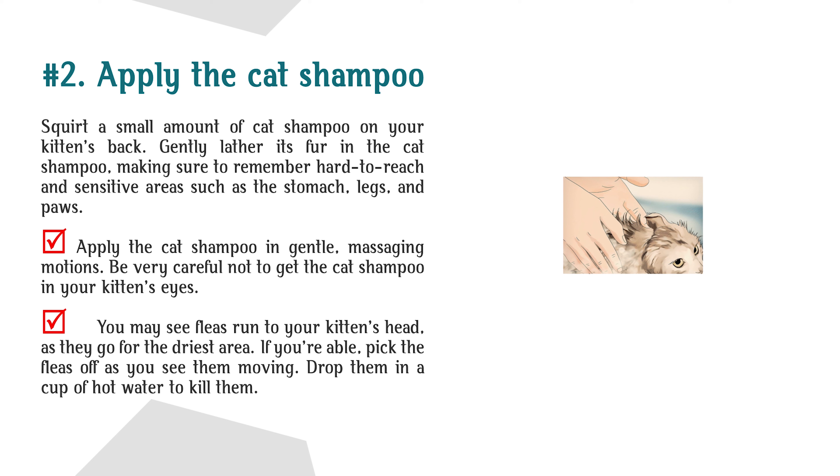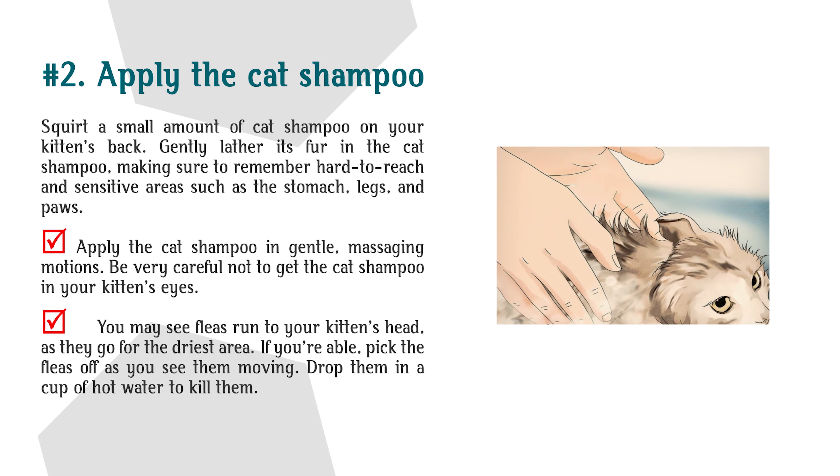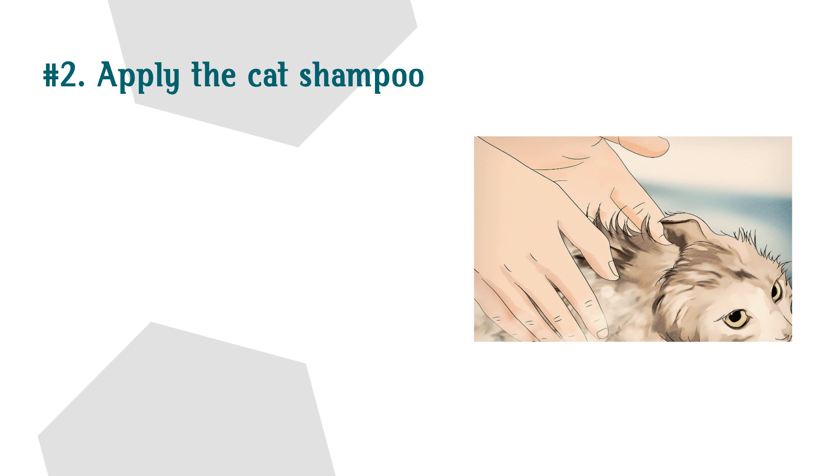Step 2: Apply the Cat Shampoo. Squirt a small amount of cat shampoo on your kitten's back. Gently lather its fur, making sure to reach hard-to-reach and sensitive areas such as the stomach, legs, and paws. Apply the cat shampoo in gentle, massaging motions. Be very careful not to get the shampoo in your kitten's eyes. You may see fleas run to your kitten's head, as they go for the driest area. If you're able, pick the fleas off as you see them moving and drop them in a cup of hot water to kill them.